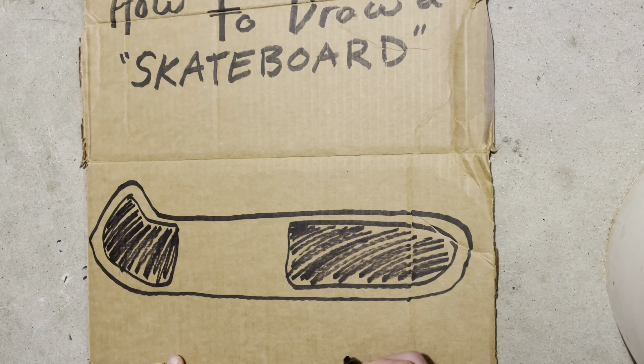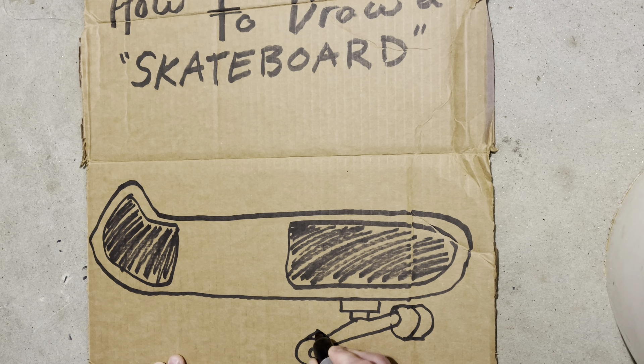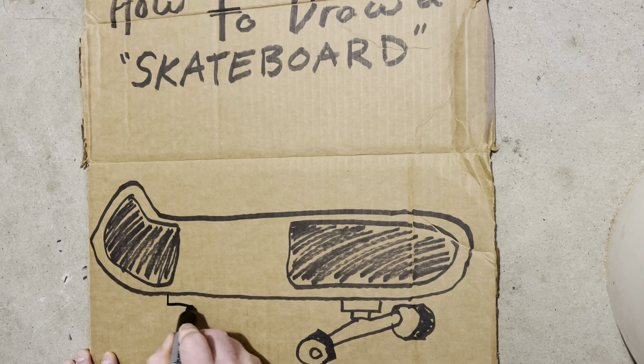Let's go ahead and do the wheels. So you have these trucks go like this. And these are the street wheels — you got a pair of trucks back here too.